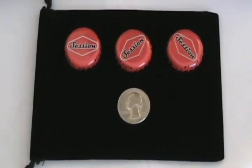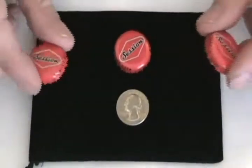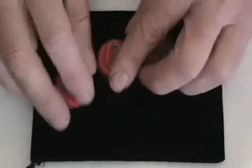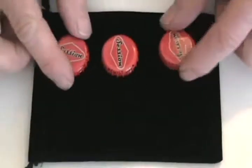With Street Monte we have three bottle caps and a coin for that classic Monte effect. Place the coin under any bottle cap, move the bottle caps around, and the audience will never know where the coin is.